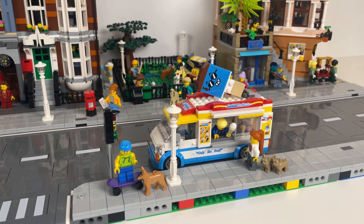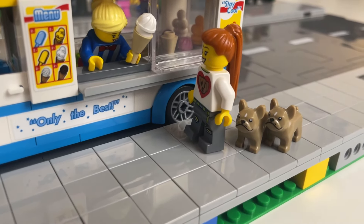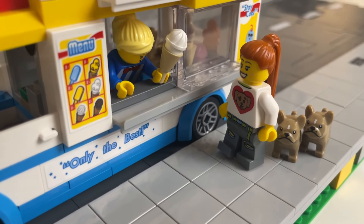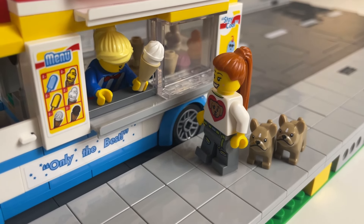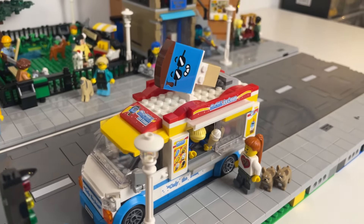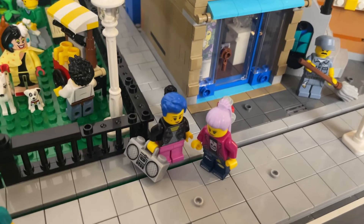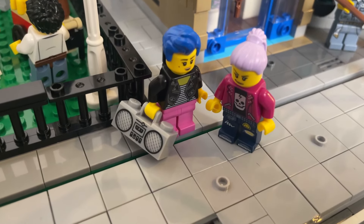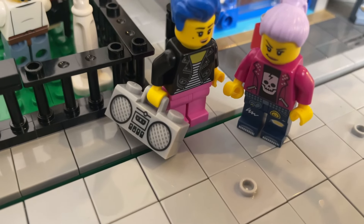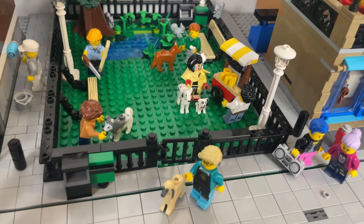Here is the ice cream truck in the city — it fits in very well, currently serving this lady I picked up at the LEGO Store yesterday. I love her t-shirt with a dog and a heart, and her two little French bulldogs. Behind her are a couple of minifigures I put together — I think they're really awesome with the little boombox accessory, great trousers and jacket. And then here is the park which we'll go into in a second.